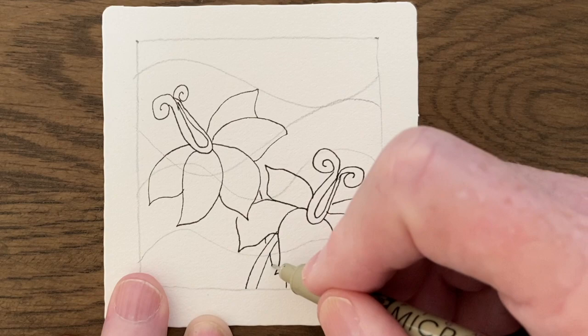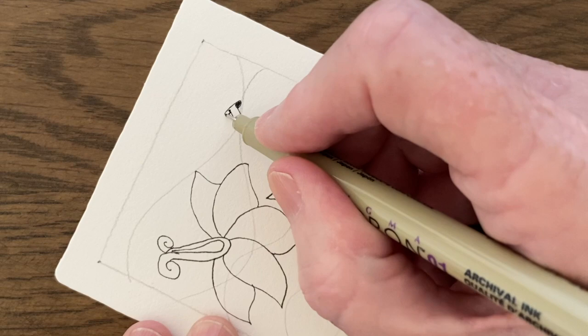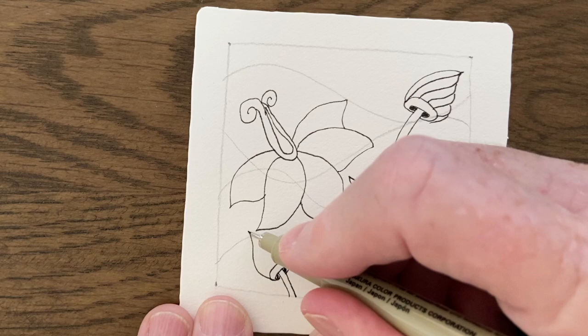So I'll add the stems in now, and I'm adding extra stems because this next tangle is called Bud Head and it's by Leif Yeh — I apologize if I've pronounced that incorrectly.